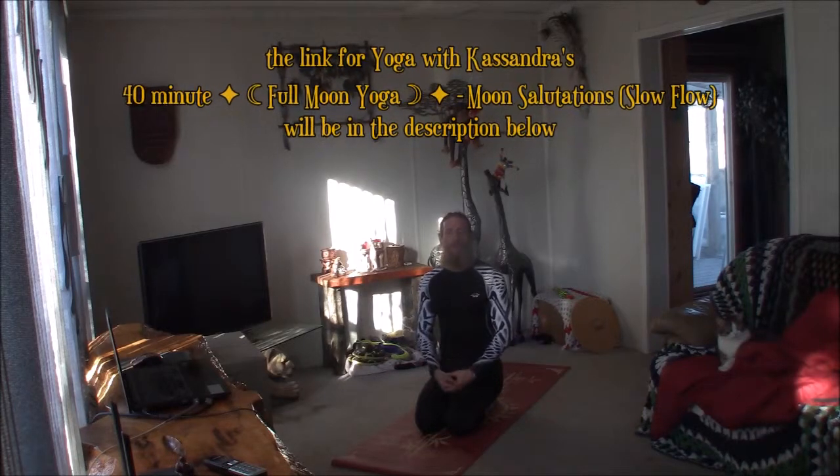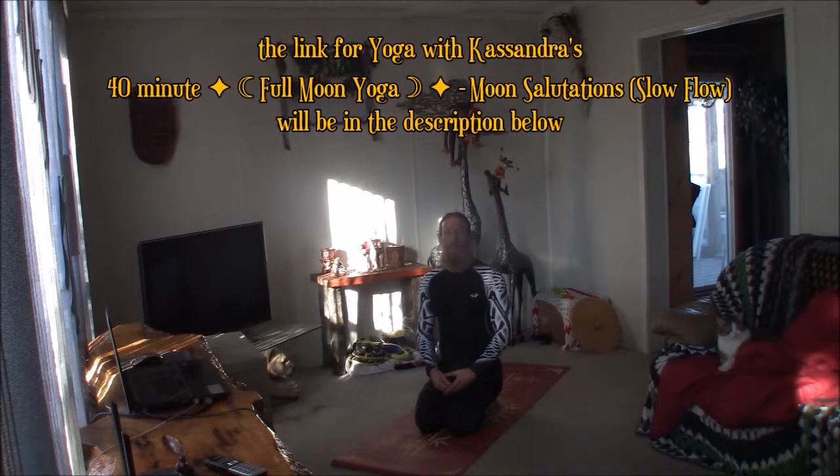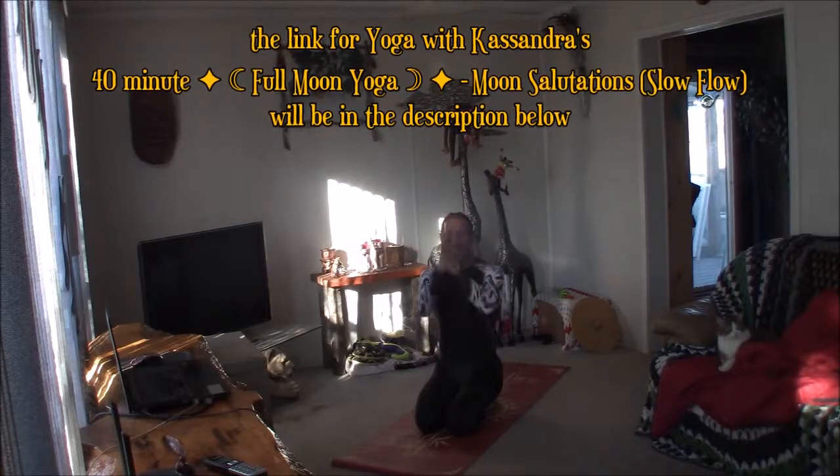There you have it, brothers and sisters — a very short but sweet, intensive lunar yoga practice. Once again, thank you for joining us here on Cannabis Infused Yoga. We'll see you next time. Namaste.